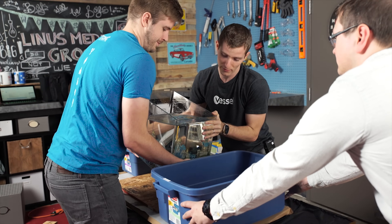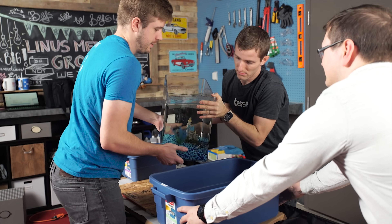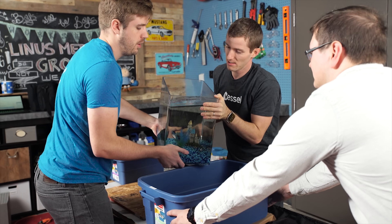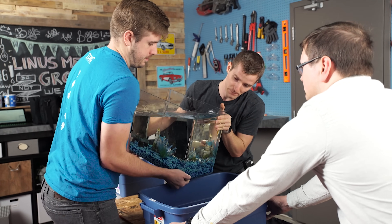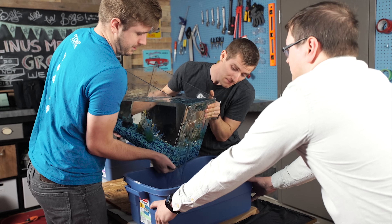Step 5: pouring the oil out and removing the rocks. When it comes time to dump the oil, I'd recommend changing into clothes that you don't care about. Mineral oil can be very difficult to get out of clothing, and I'd recommend removing any jewelry and throwing on some gloves, because it is about to get messy.